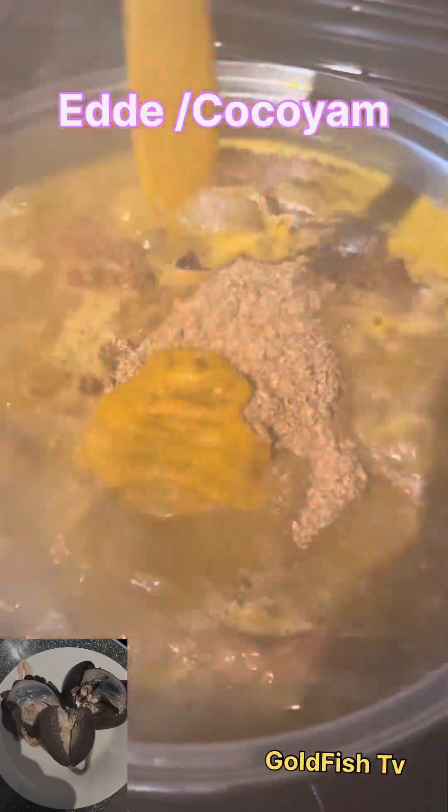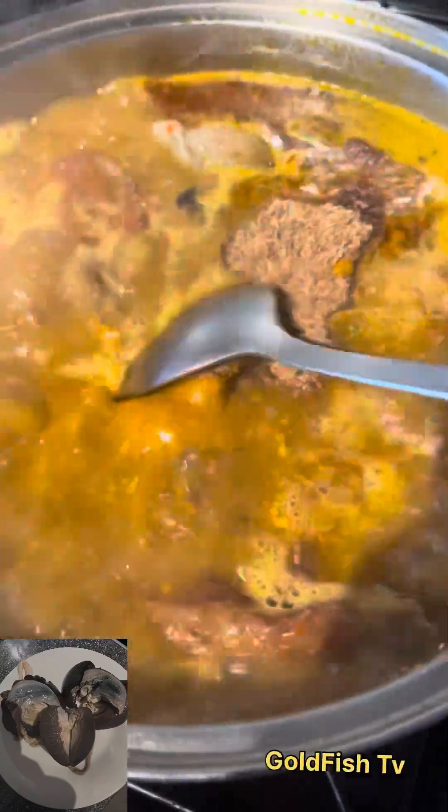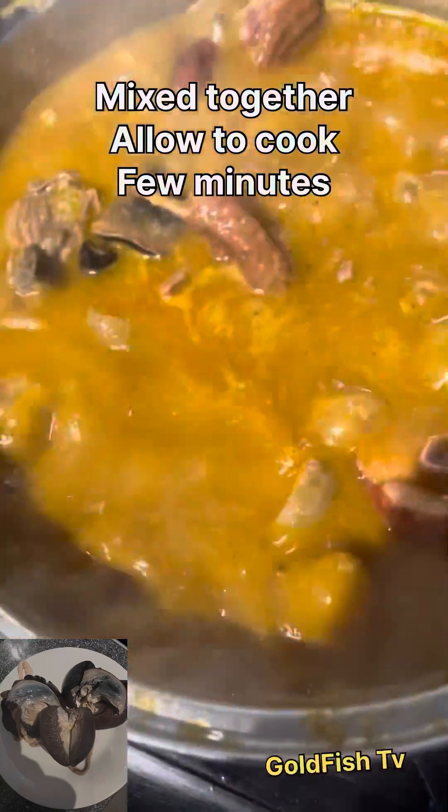The native spice — ogiri — for my language, it's inside. Though I forgot to write it out in the ingredient list, I mixed it with cocoyam and red palm oil so that everything can blend and enter inside very well.